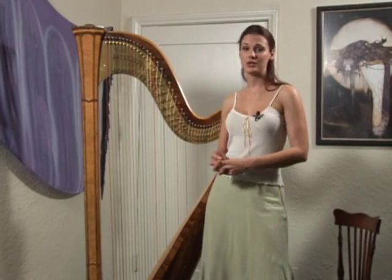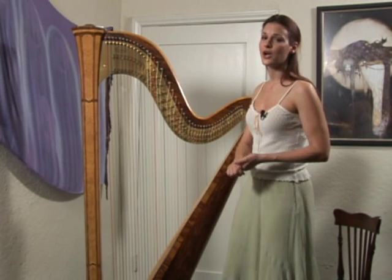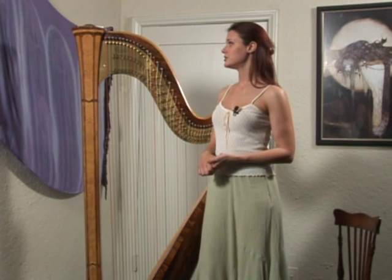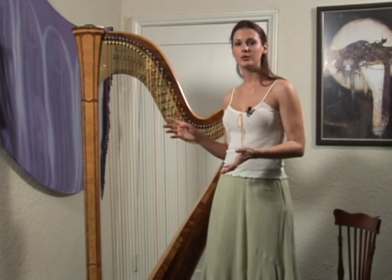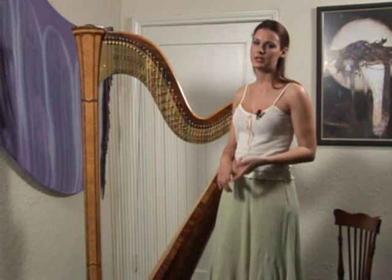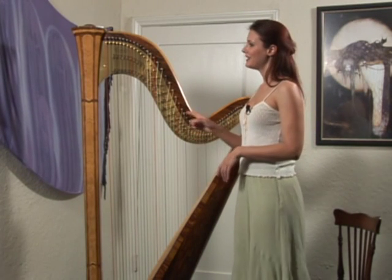A harp is part of the string instrument family. Any string instrument is defined as an instrument composed of strings that are either plucked or bowed. Percussion is not a part of it, so things like piano are not a stringed instrument, but a harp is.